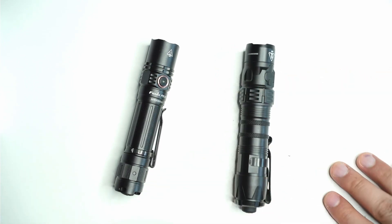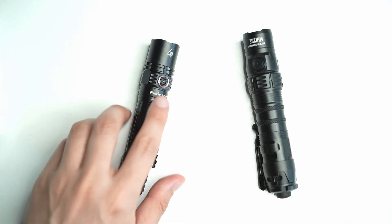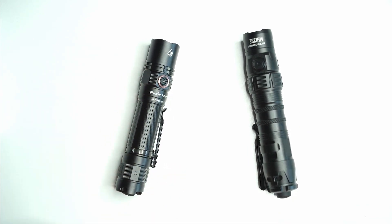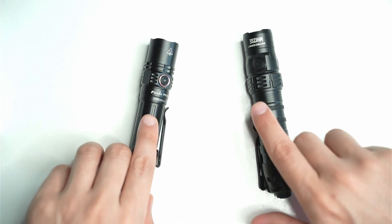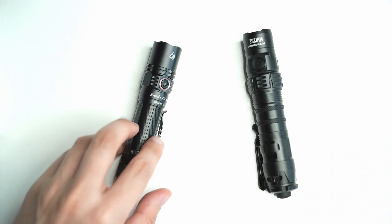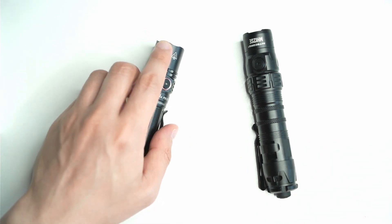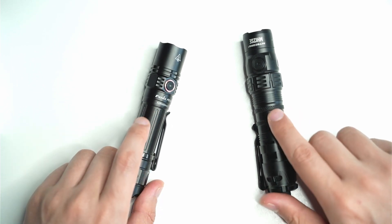This thing looks like some type of sci-fi prop compared to your Fenix PD35, which is more of a conservative design. The tail cap looks a little bit more refined, but they both have a little bit of knurling here on the battery tube, especially with this anodizing which is more on the smoother, slippery side, and a little bit of knurling that you get on both of them really does help.